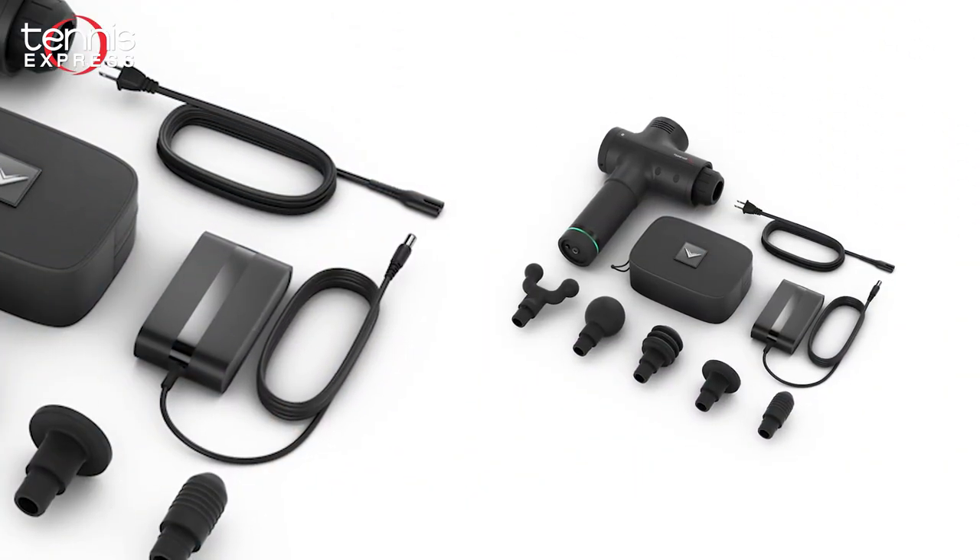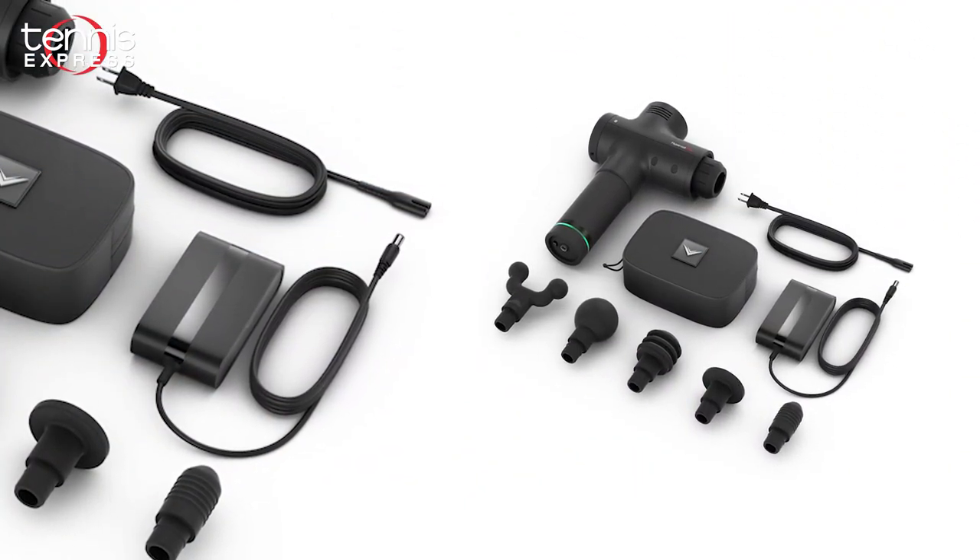The Hypervolt is completely portable and features a space-saving wall charger for the 24-volt lithium-ion rechargeable battery.